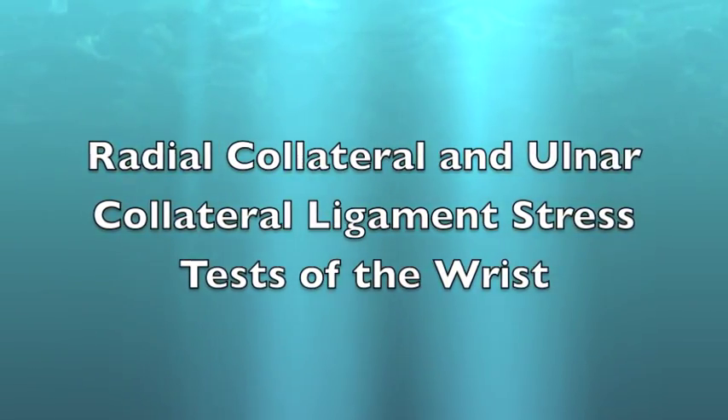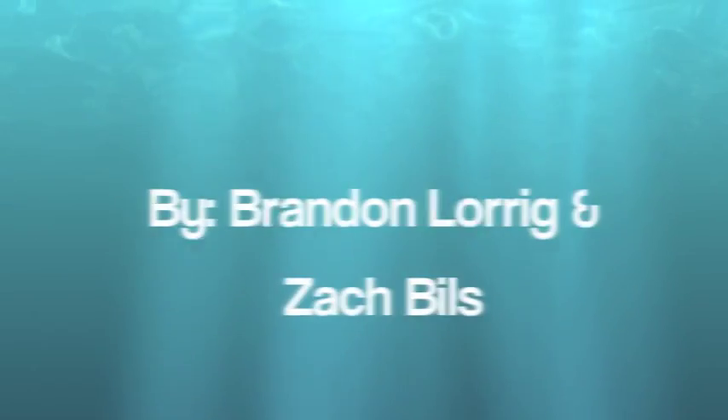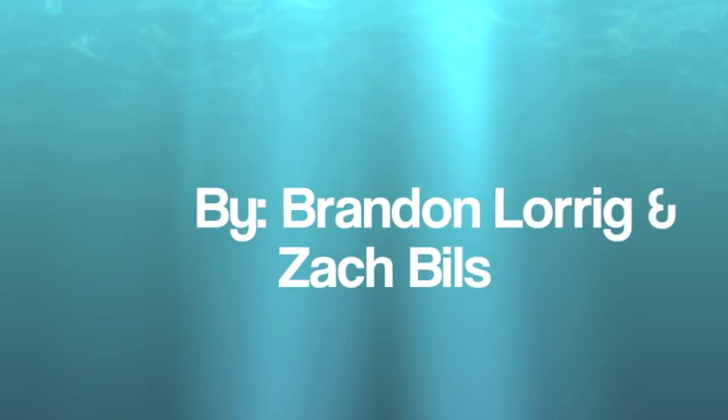Radial collateral and ulnar collateral ligament stress tests of the wrist, by Brandon Lorig and Zach Bills.